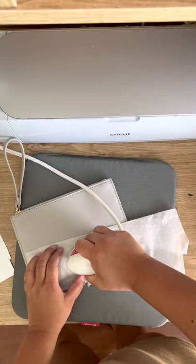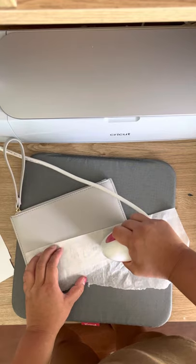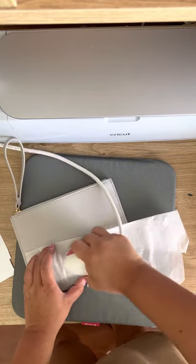I do another press — probably just five seconds this time — and sometimes do a bit of pressure by hand as well.